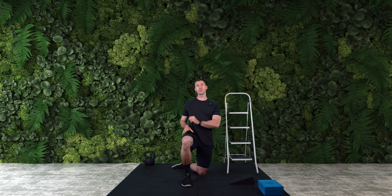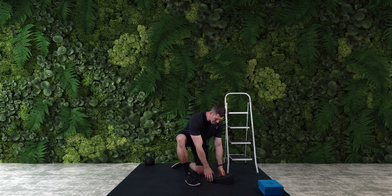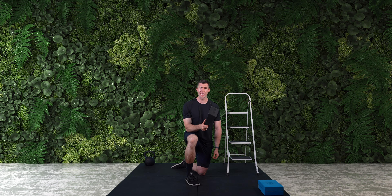Let me talk to you about the equipment requirements today because there are some that are going to allow you to get the most out of today's work. For the first drill you're not going to need anything, and I'll go over a couple of ways to approach it depending on your experience level. The second one is going to be a single leg calf raise. You'll want somewhere to elevate the front of your foot — I'm actually going to be using this nice light slant board. These are really versatile and you can get effective ones on places like Amazon.